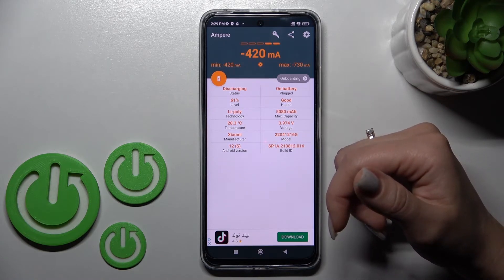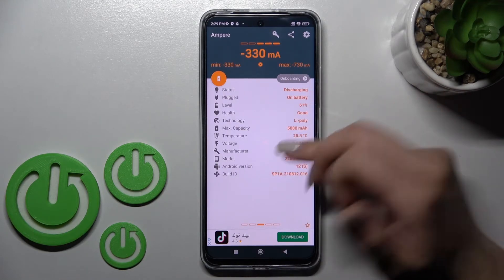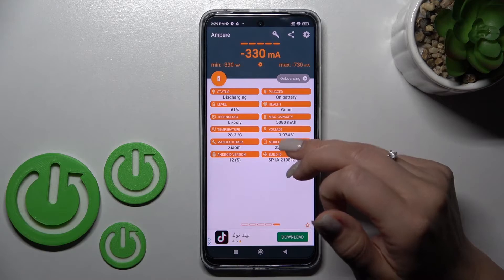We can also find more information here like the battery level, capacity, voltage, device model, Android version, and more.